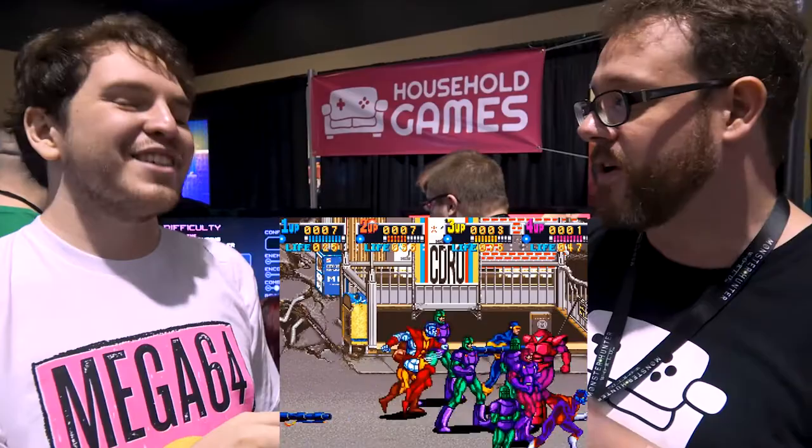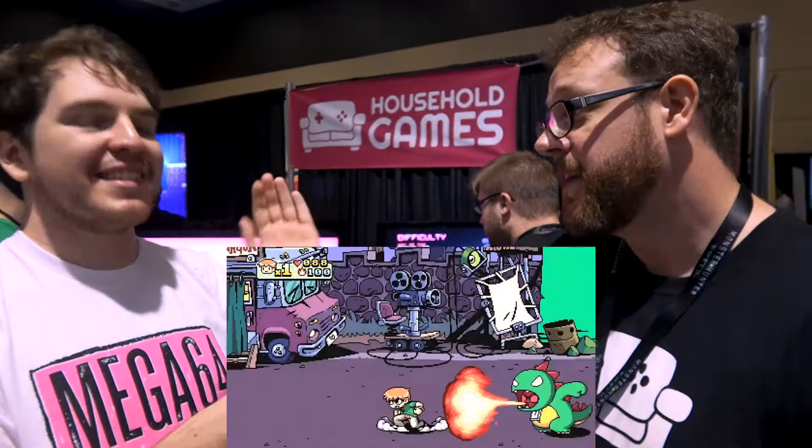I love those Konami beat-em-ups. What are your three favorite beat-em-ups? Three favorite beat-em-ups would be Turtles in Time, Scott Pilgrim vs. the World, and Streets of Rage 2.